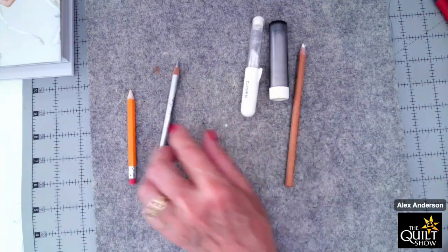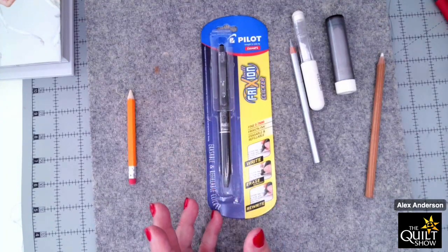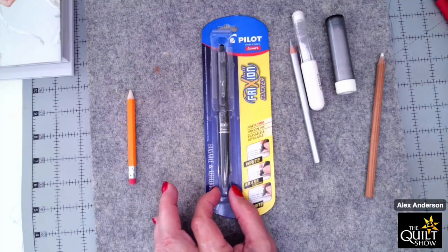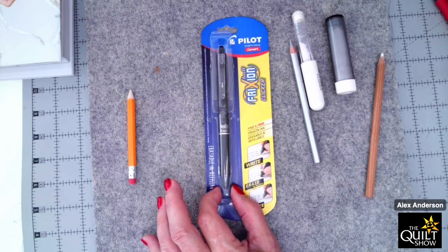A lot of us have fallen in love with the Pilot FriXion pen. The good news is that if you want to mark things temporarily, you hit it with an iron and it goes away. The problem is it can sometimes leave ghost markings — almost like a little bleach mark. I'd steer clear of it for marking a quilt top because if you don't quilt right on the line, you could end up with a ghost marking. I have used it on white linen quilts where ghost markings won't show.